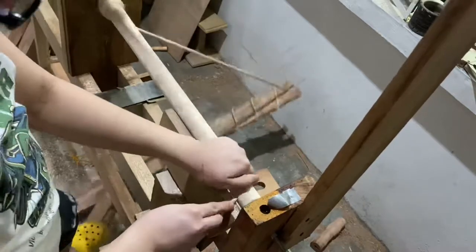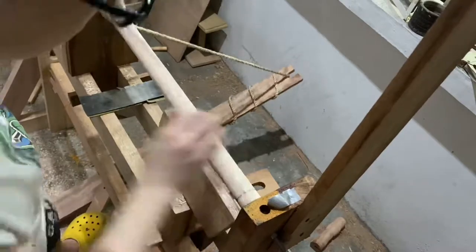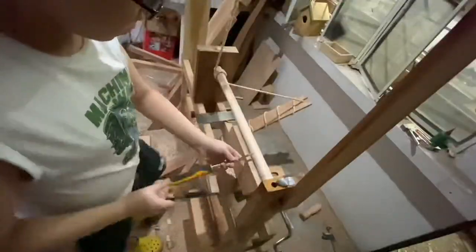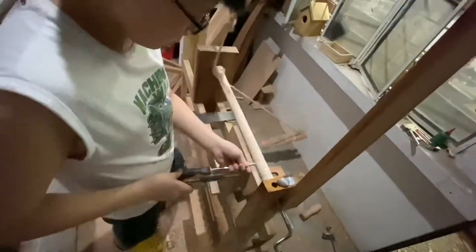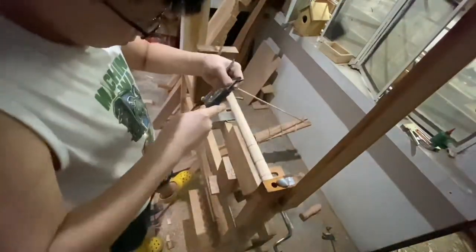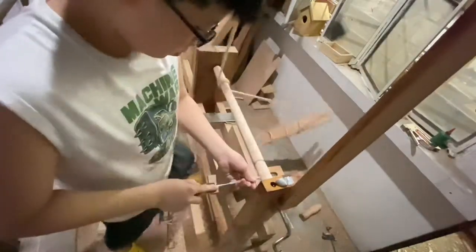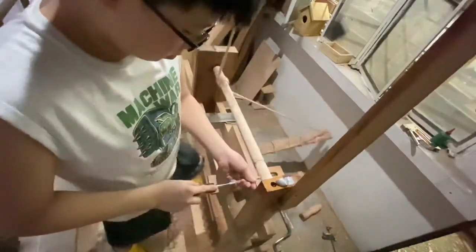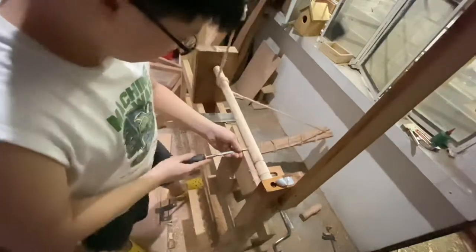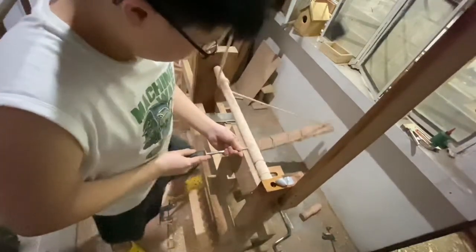So here, use your hand to mark the handle. Right now I'm just going to use calipers to get the thickness that I want.